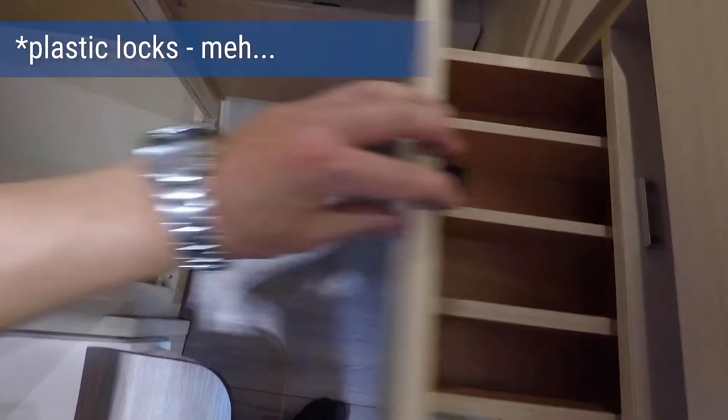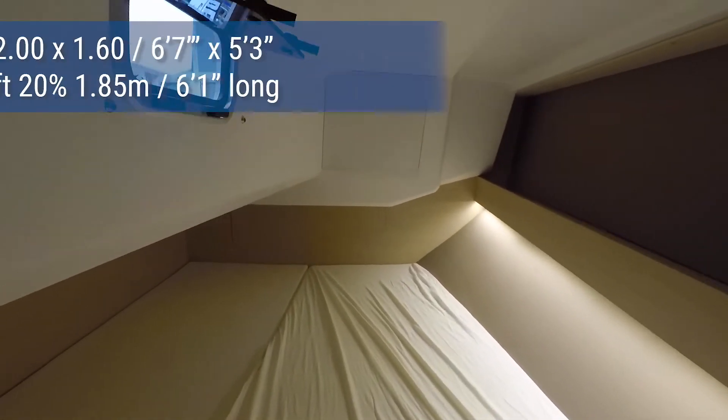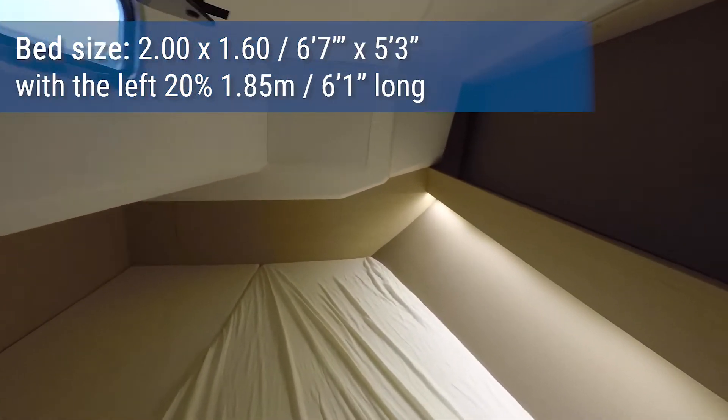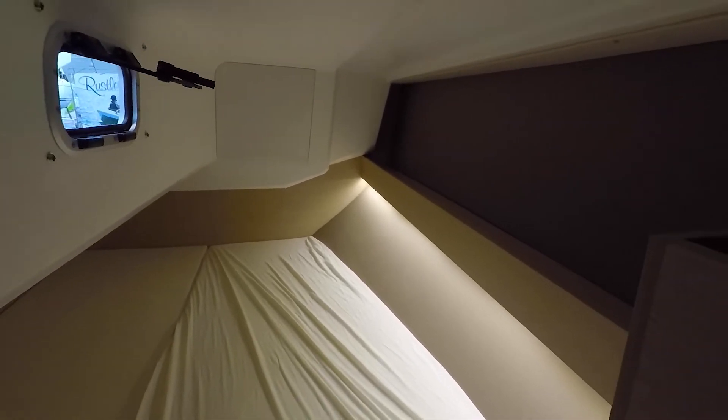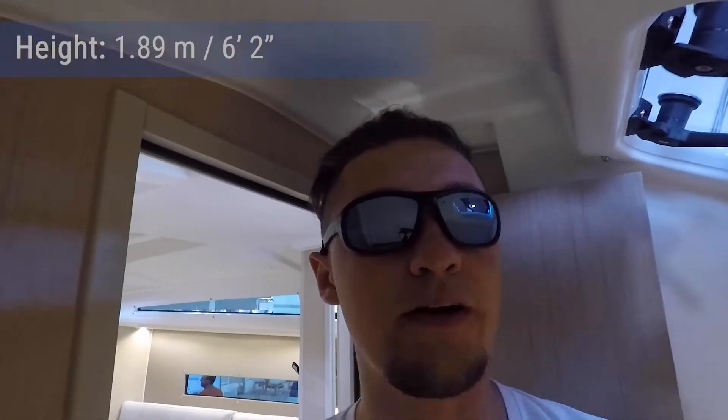You don't get any side windows in your aft cabin, which is always a shame. They tried to remedy this a little bit with some lighting, which is done quite nicely. But still, a window would have made this a space where one could lay down, read a book, do something. Without a window, it's not such a space. Although it actually has more standing room than the 35, because I have more space here.